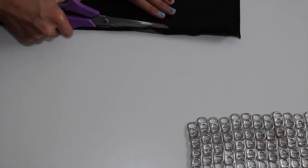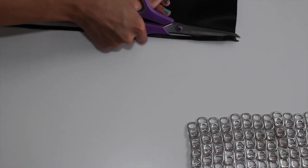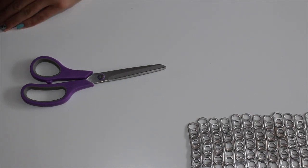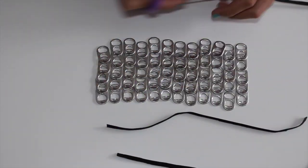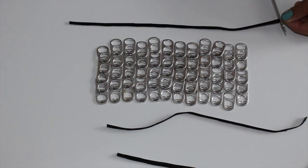I'm cutting six different strips of leather and making them a few inches longer than the width of all the soda tabs.